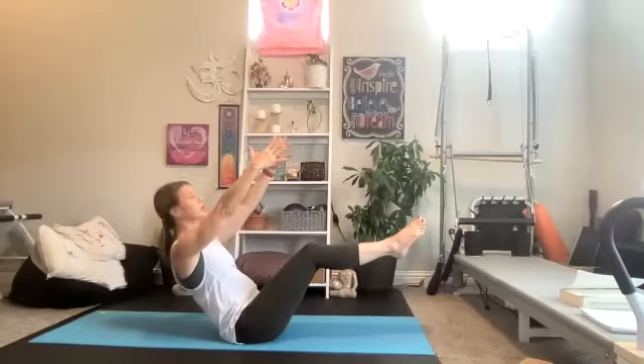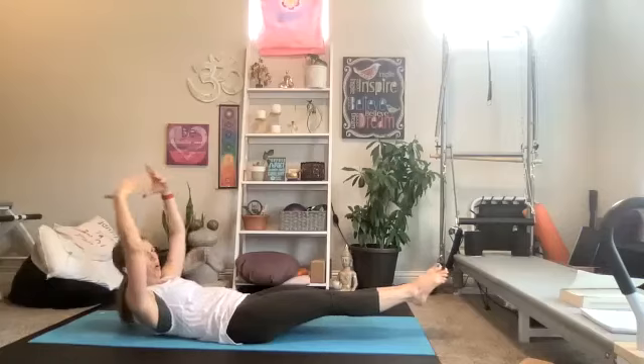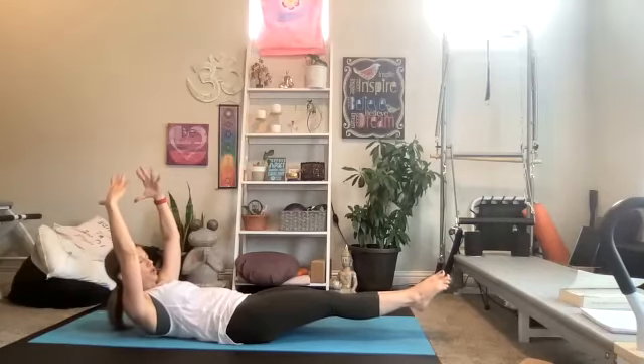Raise it up, find your boat. Release and hold — my legs are screaming. Four, three, two, one. Roll it down, hollow body, hold right here. Four, three, two, one.